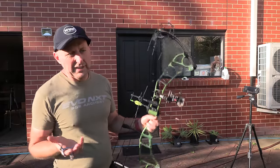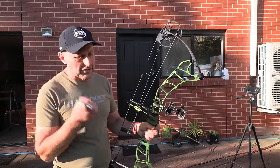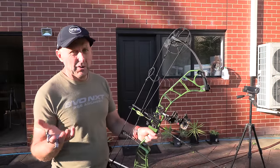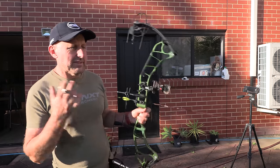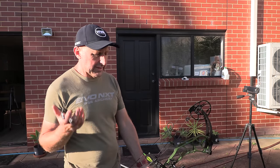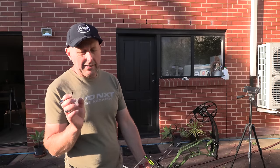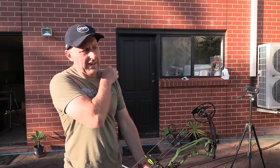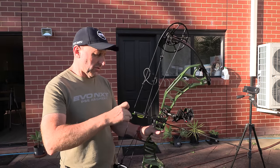The grip feels like a PSE grip — if you know what a PSE grip feels like. It's not too wide, not too fat. PSE have changed their grips in the current year, but this feels like a standard kind of grip. Hoyt have got a round grip for their hunting bows — it's thicker than the Hoyt Tiger grip. The Elite grips sort of taper in, so it doesn't feel like that. It feels like the old PSE grips — a very common feeling grip.